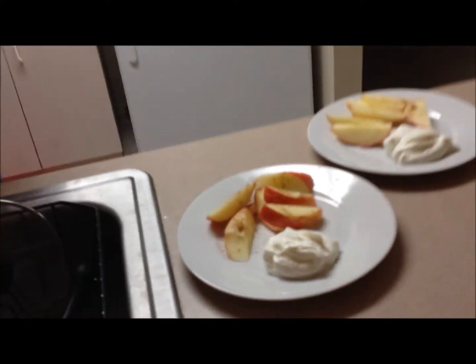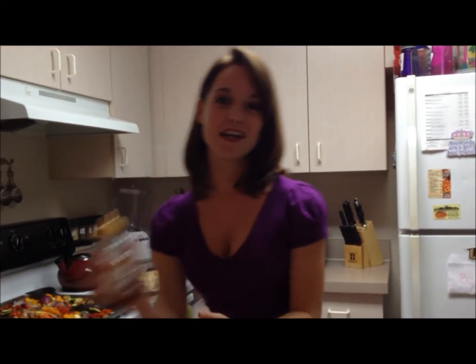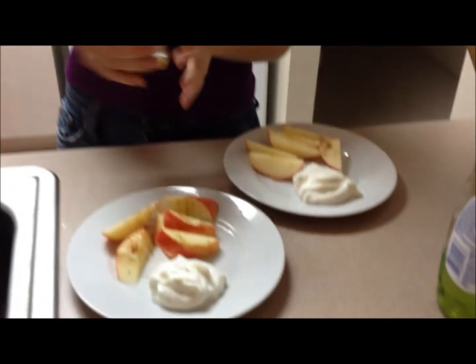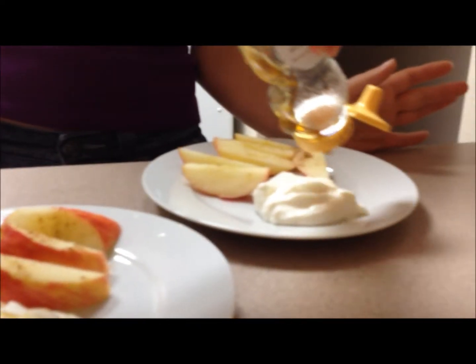It was just plain Greek yogurt — you can get the kind with honey mixed in, but they were out of that. So we're going to take our honey and just drizzle it over our Greek yogurt. You don't need a lot — the recipe calls for about an eighth of a tablespoon but you really don't even need that much. Just a little drizzle like that. Then we just dip the apples right in and eat them — it's a homey, cinnamony, delicious dessert.